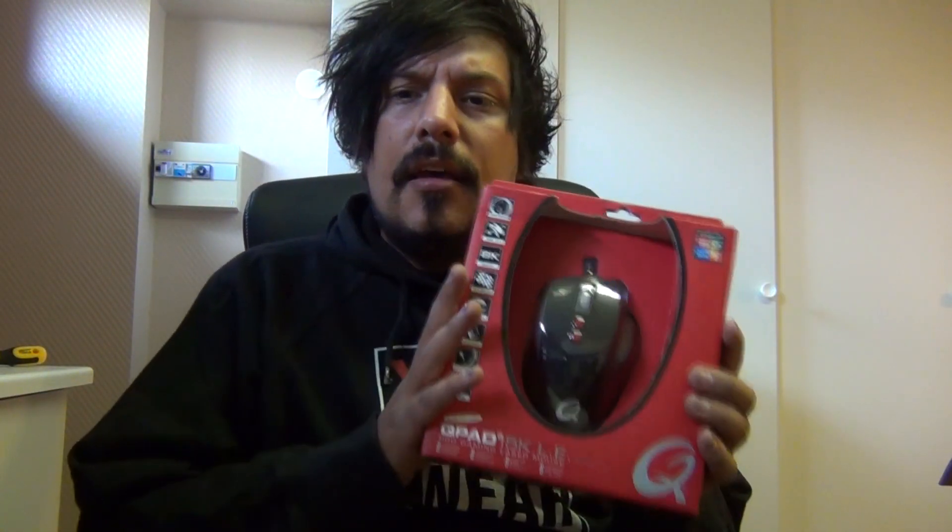This is from QPAD and thank you very much, Joachim. Thank you Joachim at DreamHack, QPAD representative, who let me do a review — because I haven't done reviews for QPAD in the past. He actually has trusted me and I will do a good review, so let's see if I can.